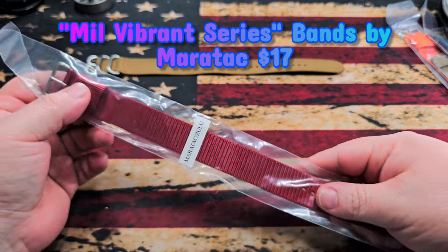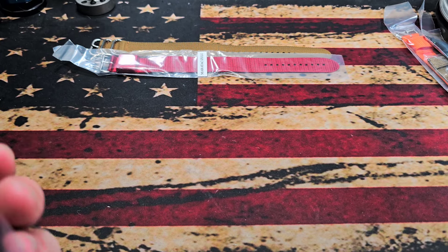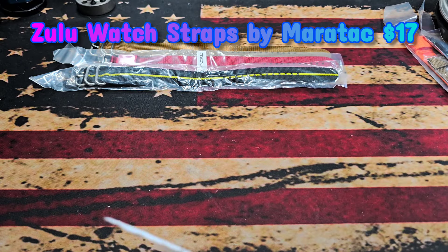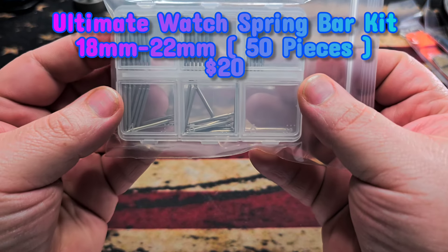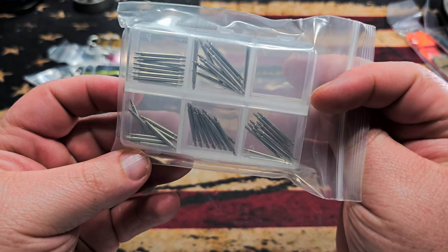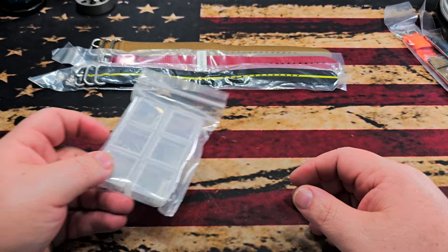We got a red — that's pretty interesting, I didn't even see that on their website, so that's a new color. And then we have a black and yellow, pretty interesting. We've also got a boatload of pins, which will come in handy if you're a watch guy. Looks like a couple of different sizes and types of pins, so that will definitely come in handy.